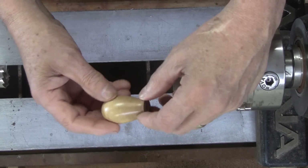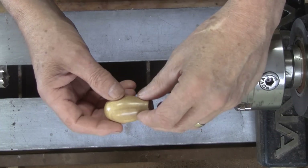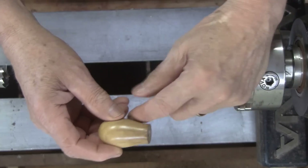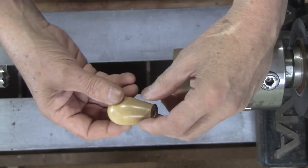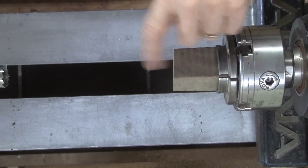A good friend of mine gave me this wood and I'll bet a lot of you know him — so I'll let you think about it. Once I get this turned I'll show you another piece of this wood, tell you what it is, and then tell you who gave it to me.